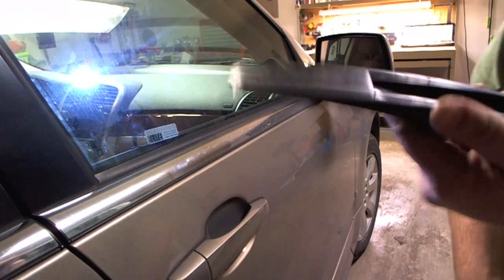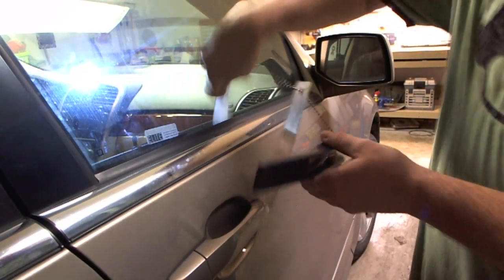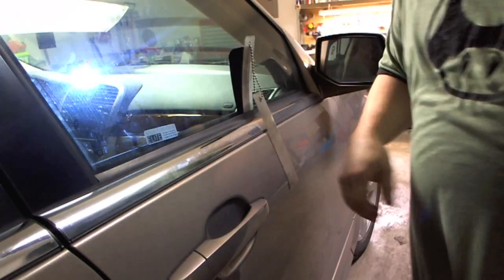So what we're going to use is my wedge and my strip saver. The strip saver goes in behind the weatherstripping and then the wedge goes behind that to wedge the door out just a little bit to create an opening for the tool.